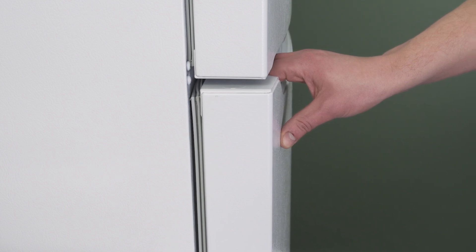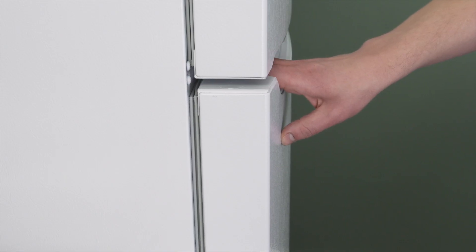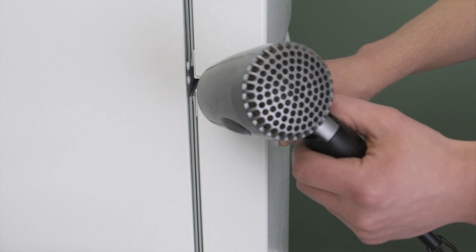After the gasket is installed, check to see if it makes a good seal around the refrigerator. If needed, you can use a hairdryer to help form the gasket.